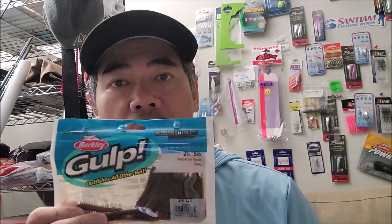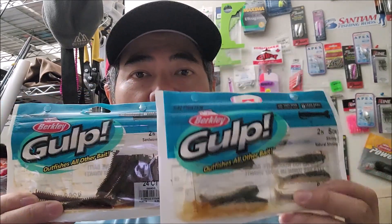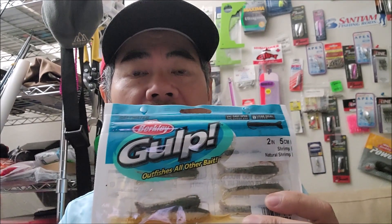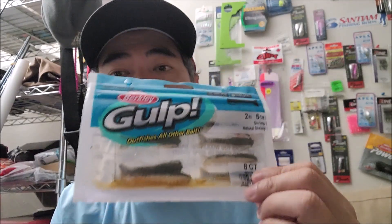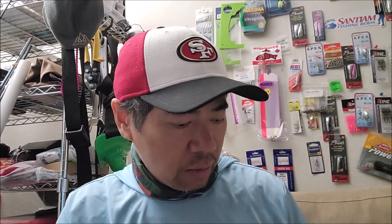My tried-and-true staples are these Gulp sandworms — these work just as good. I don't think it really matters. The shrimp comes in about eight to nine dollars a pack and you get eight of them, and the sandworms are about seven to eight dollars a pack and you get 24, so the price difference is quite significant. But anyway, using the Gulp shrimp today.